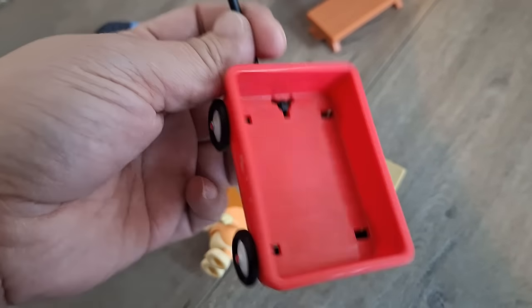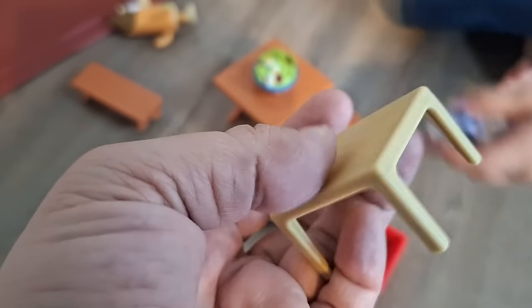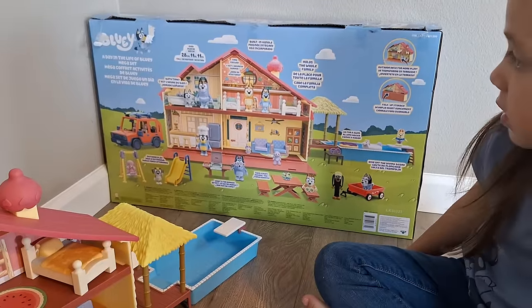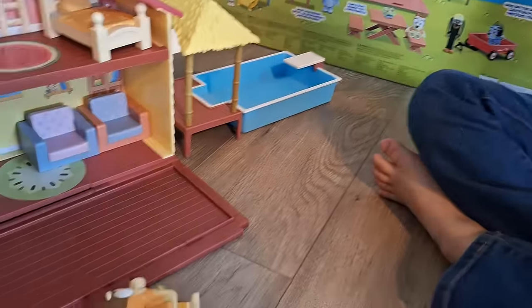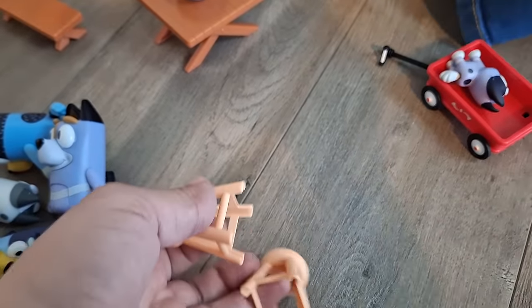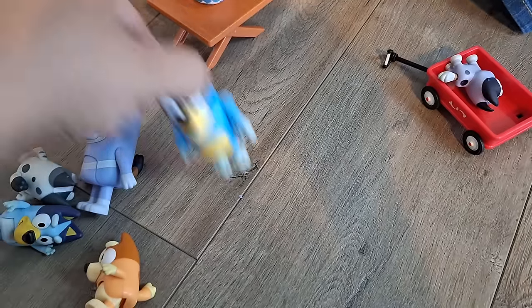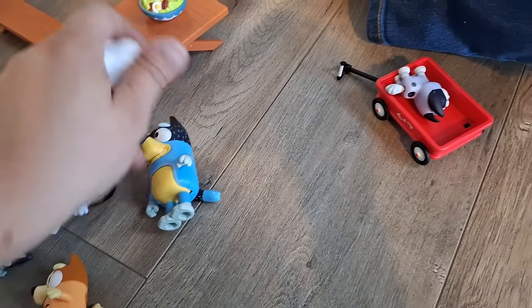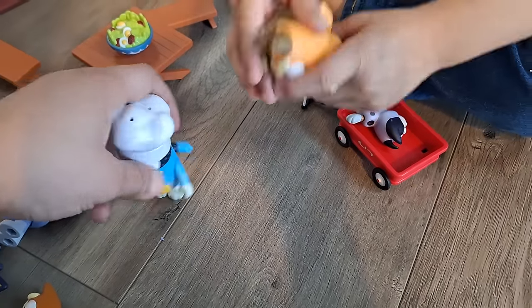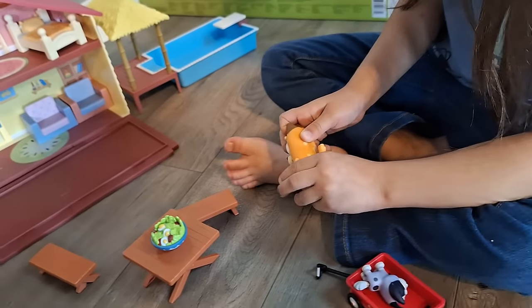We have a wagon — a wagon for the dog. Here is the table. We have two stools — they go in the kitchen. We have a chef hat. Whoever's cooking could put it on — Chili! I see that Bingo and Bluey's dad has the hat on the box over there, but whoever can have it.